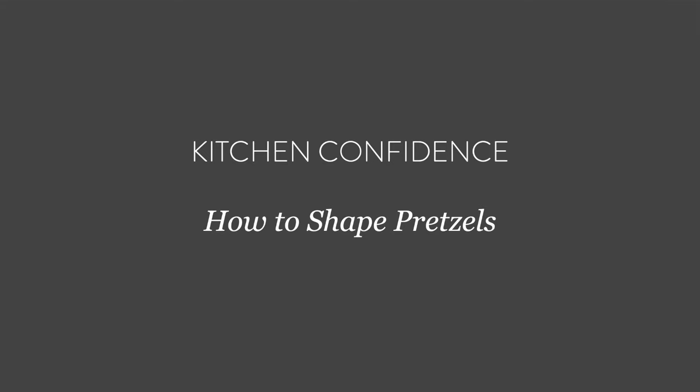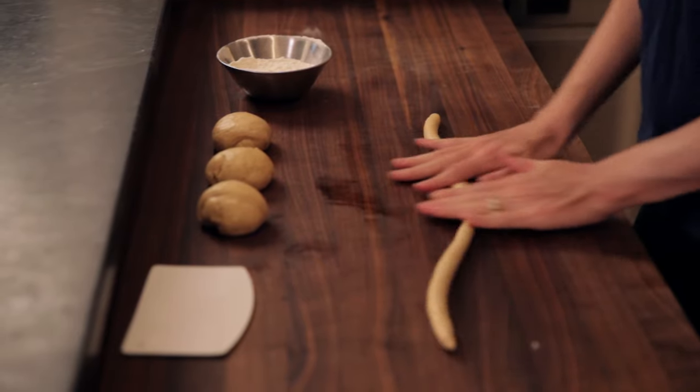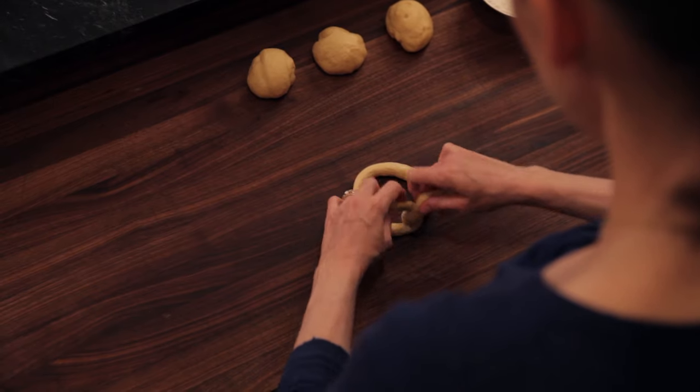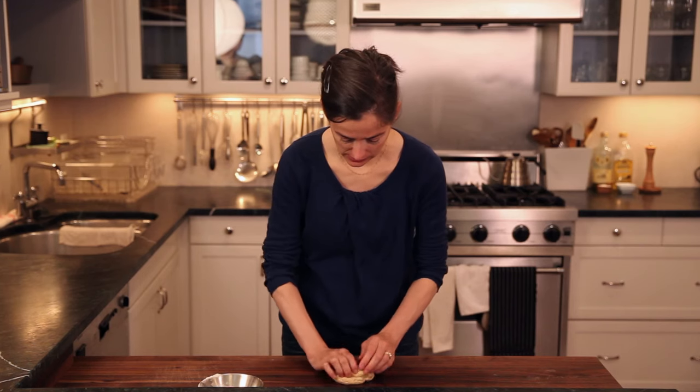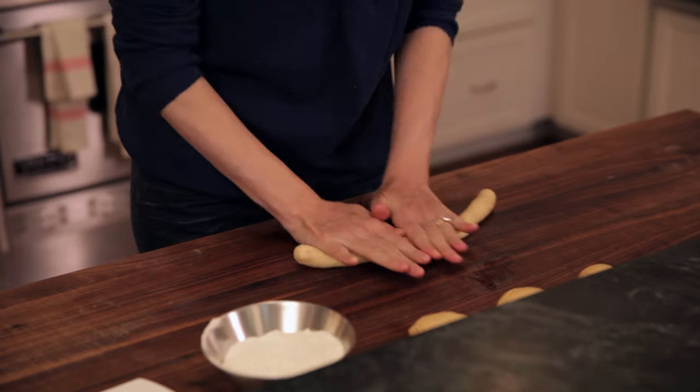You probably don't make pretzels that often. We're going to change that because pretzels are like making bread — it's just a matter of shaping, that's all. I'm going to show you how to make one from start to finish. I'm going to start by rolling it into a log, press down, and let that friction push out the sides.